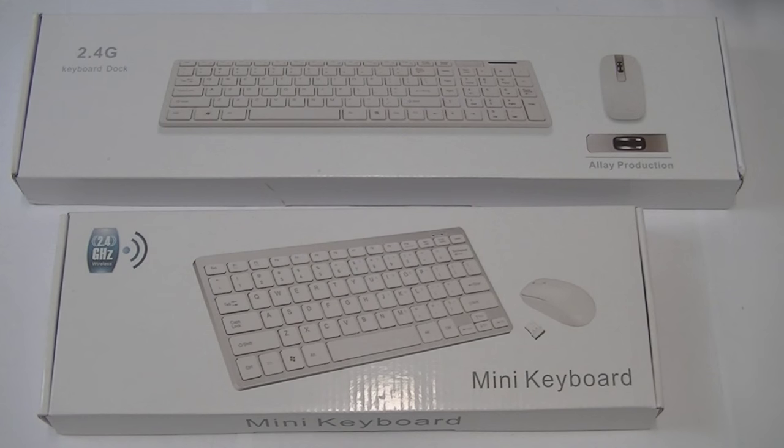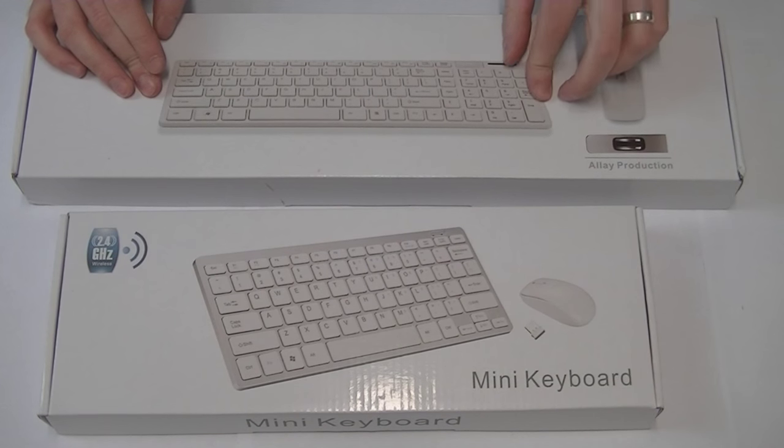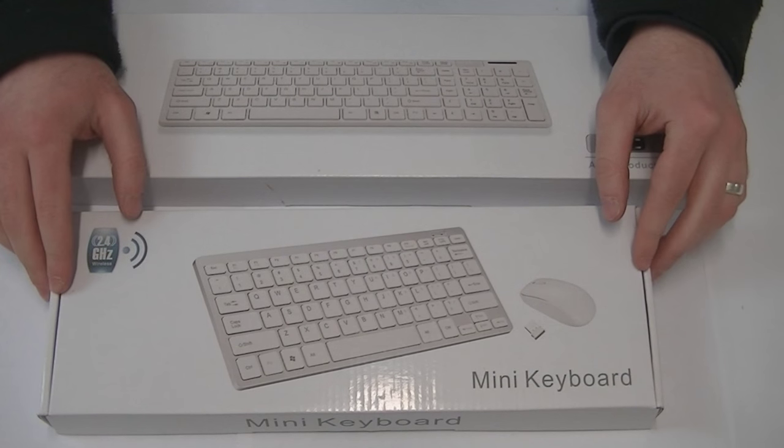Hello, good morning, good afternoon, good evening. I just wanted to produce a quick video to show you our wireless keyboards. We have two types in two different colours. The first type comes in a larger box and comes with a numeric keypad. The second type in the smaller box has no numeric keypad.